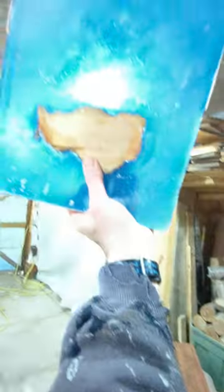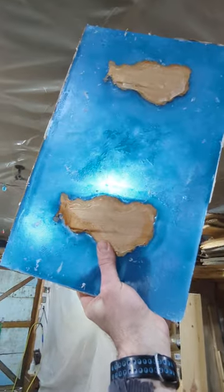Hey everyone. So this is the double cutting board. You can see it's actually pretty heavy. Got some good colors. I'm going to need to work on my swirls.